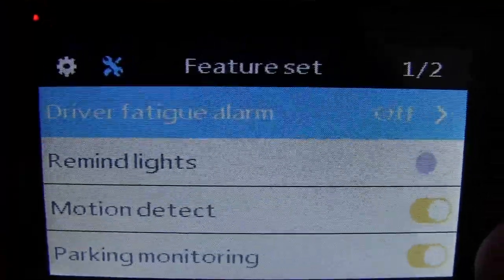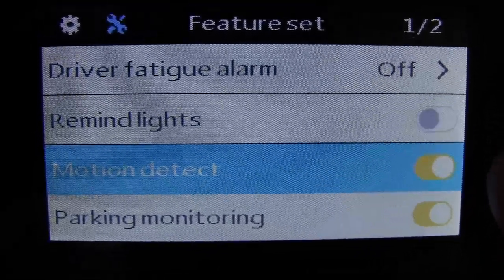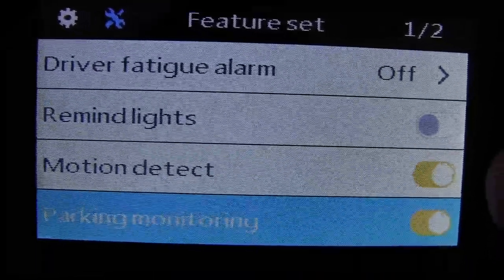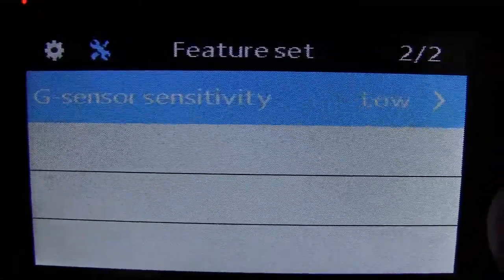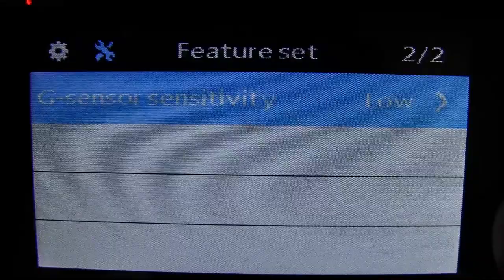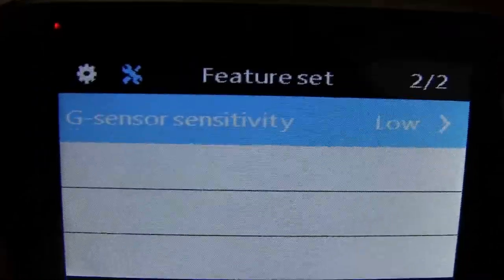If you hit menu again, it goes to the second menu. This includes driver fatigue alarm, remind lights to remind you to turn on your headlights, motion detect — I have that set so if it detects motion it will start recording — and parking monitoring, so that even when I'm parked, if something were to hit me it would start recording. You can also select the G-sensor sensitivity, which affects the parking monitor and determines what level of motion is needed to consider it a possible accident and mark that recording as an emergency so it doesn't get recorded over.